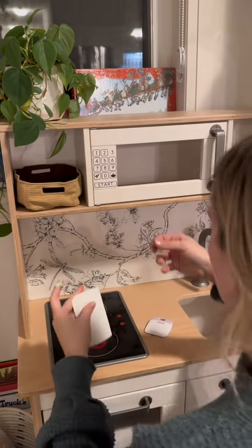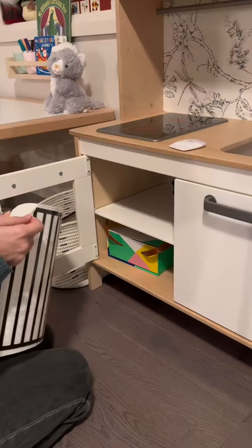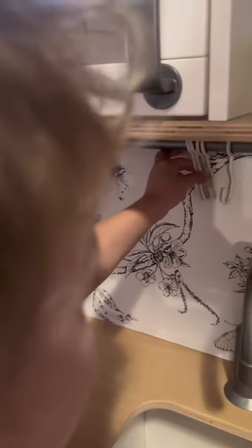The border of the wallpaper didn't come off so I just stuck it on there afterwards — it's so cute. I'm definitely going to be doing more, so this is just part one. Follow along if you want to see part two.